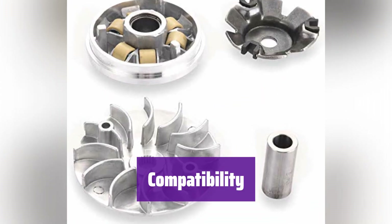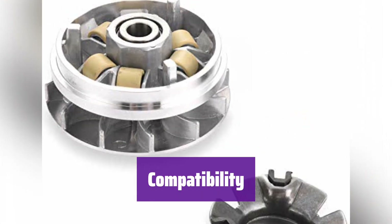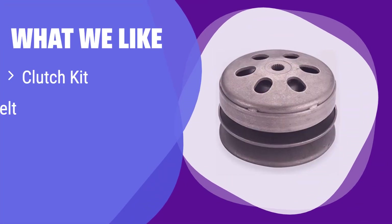It fits a variety of scooters and ATVs with GY6 125cc and 150cc four-stroke engines, including popular brands like TaoTao, Roketa, and Sunl. What we like: This high-quality clutch kit is designed for 150cc GY6 engines and includes everything you need for a smooth and reliable ride. It's a cost-effective solution that saves you time and effort. If you need a reliable replacement or upgrade for your clutch system, this kit is a great choice.